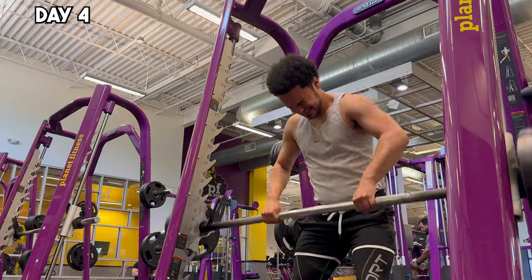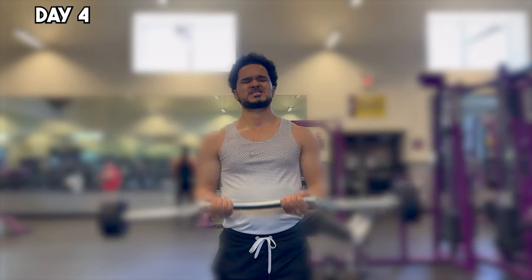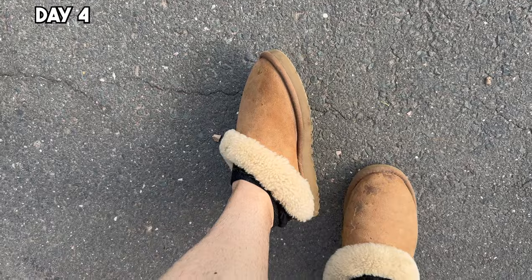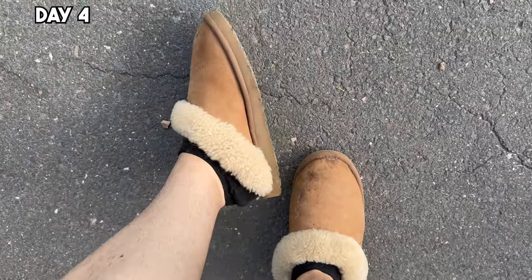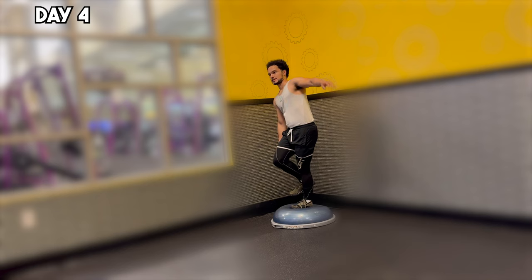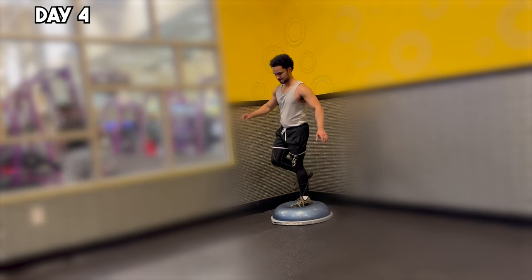That's why today, skipping ahead to day four, I'm also hitting upper body workouts to ensure I maintain full body strength. I want to emphasize that my ankle is feeling much better by this point, but we're not taking any chances. So I started incorporating basic ankle rehab exercises, like balancing on a stability ball, to ensure a solid, injury-free foundation.